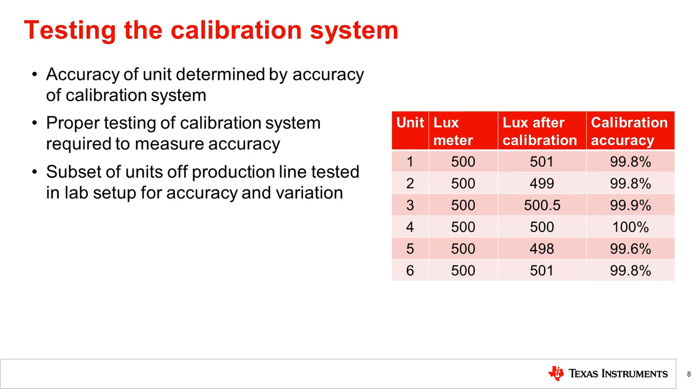With production line calibration, the variation of each unit is compensated. This means that the accuracy of the calibration system will determine the accuracy of each calibrated unit. Thus, proper testing of the calibration system is required to measure its accuracy. Calibration accuracy would need to be measured by testing a subset of units off of the production line in another test setup, like the lab optical test setup described in the previous videos. This test will give both the average accuracy of the calibration setup, as well as the variation seen across the calibrated units.